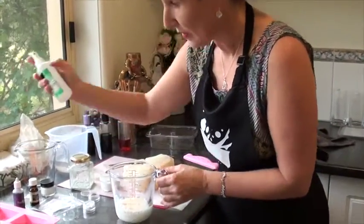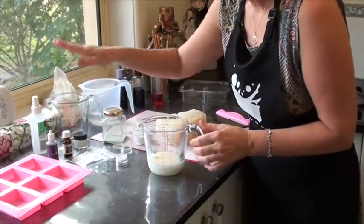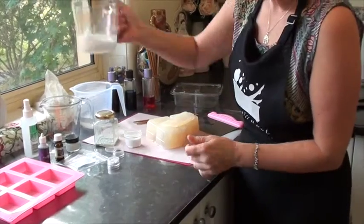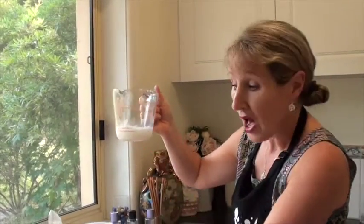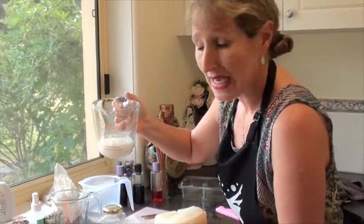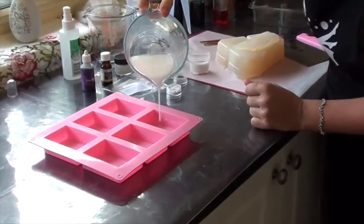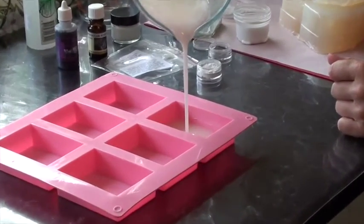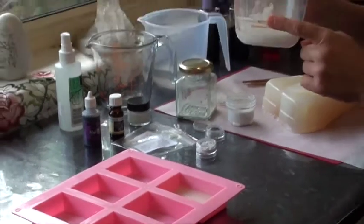Now I've got some bubbles in my soap because I've been stirring it, so one spray of isopropyl alcohol will fix that. Now I have a lovely white soap base — I'll pour it into a mould so you can see the colour as it comes out. It's a nice white creamy base, but how does that take other colours?